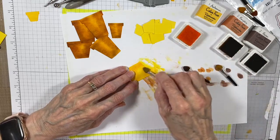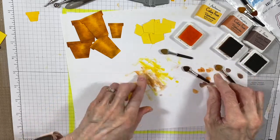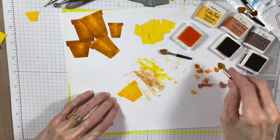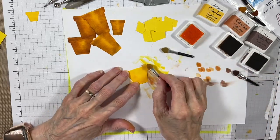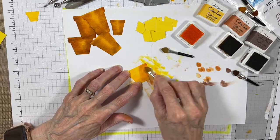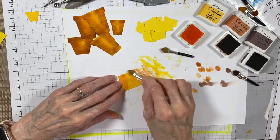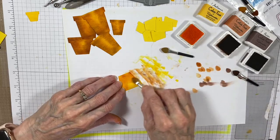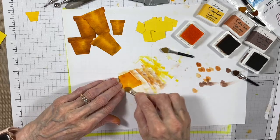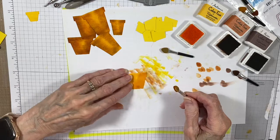Now, while you watch this, let me talk to you about these applicators. They are made by the company that makes pan pastels and I have found that they're fantastic to use when shading with inks. You can find these on the Rubbernecker site and I highly recommend them. They are not like your makeup applicators that you see in the grocery store.